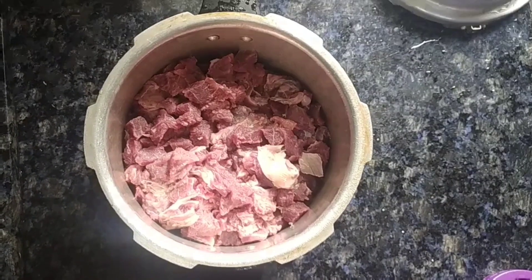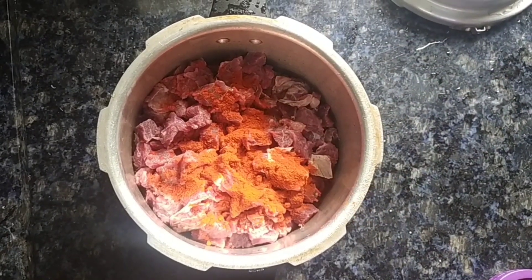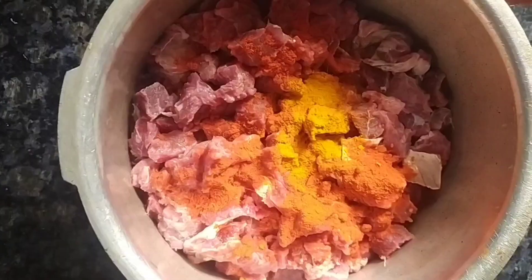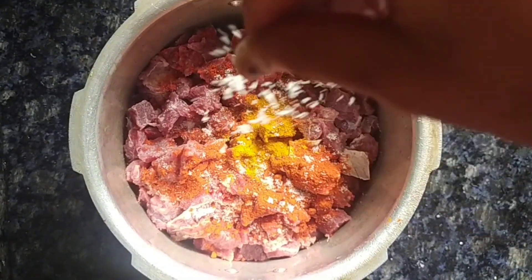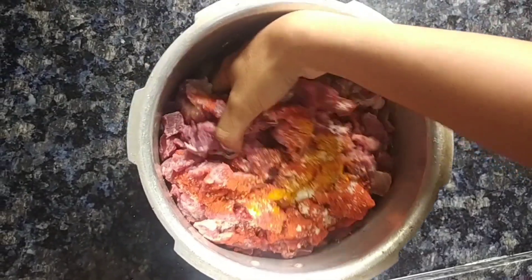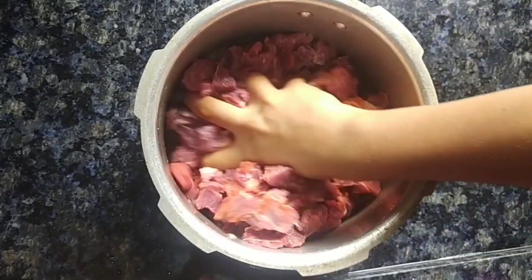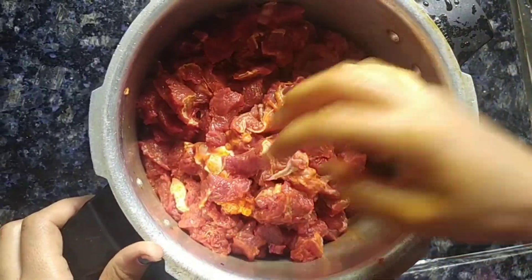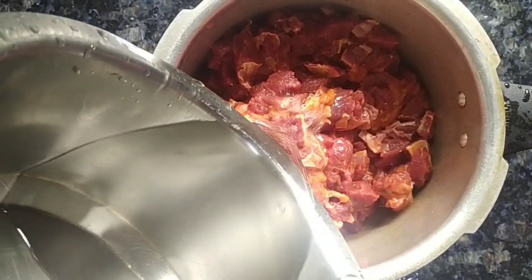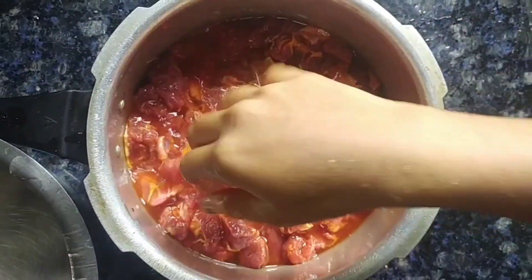We are going to add 1 teaspoon of beef fry. We are going to mix it well. Of course we will mix our beef well.